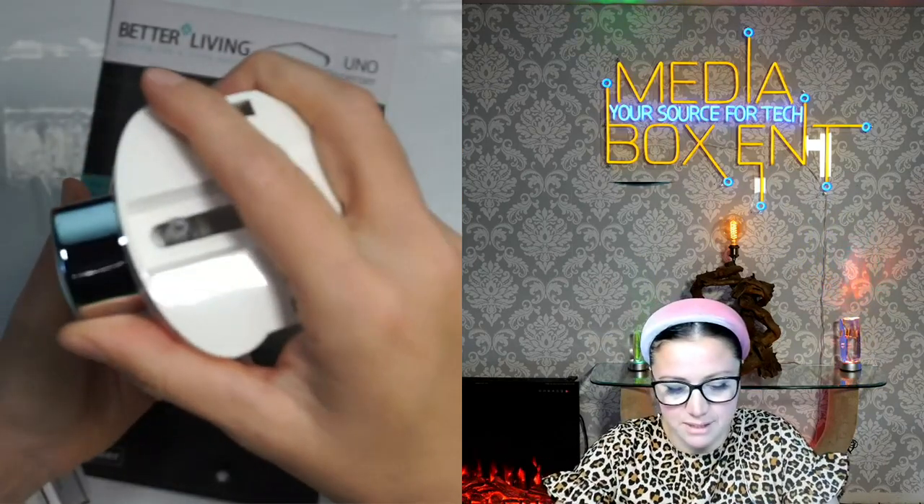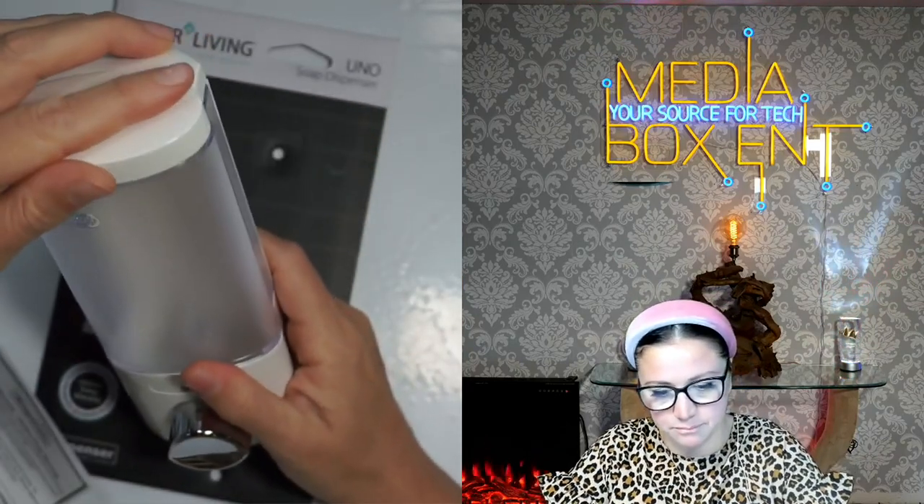You just put the soap inside and then the soap will come down from here. How wonderful is that? This is the Better Living soap dispenser.